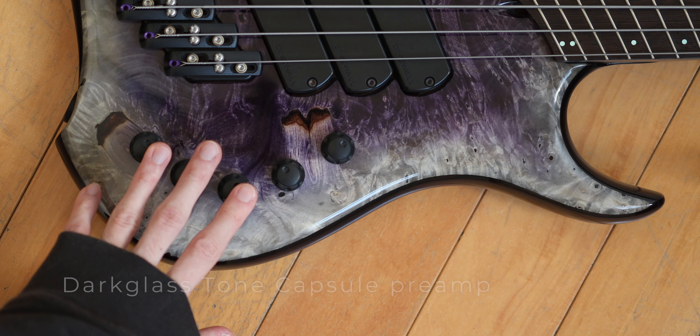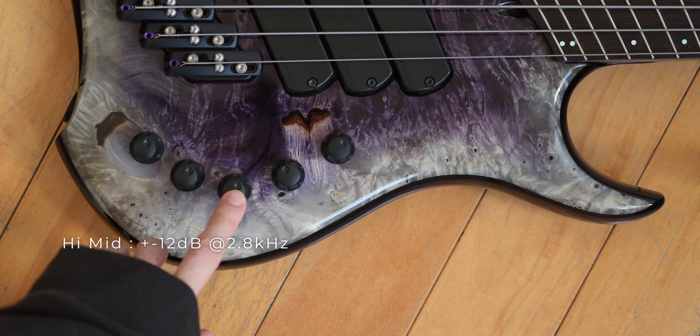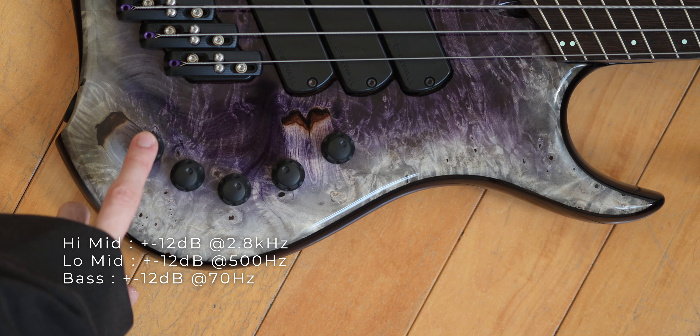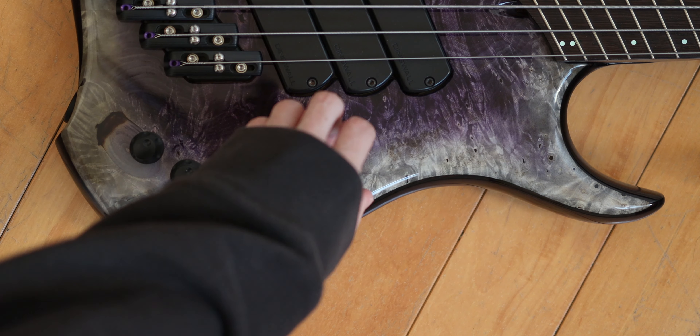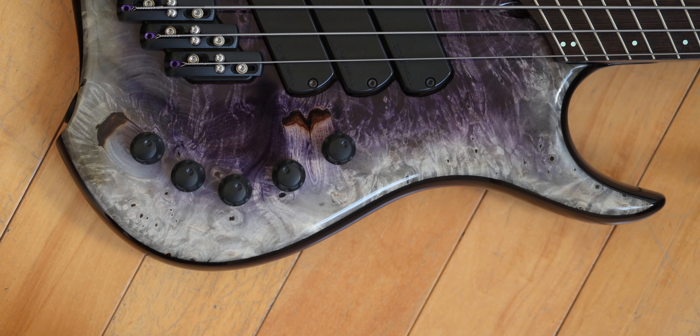The preamp is made by Darkglass Electronics. It's a three-band EQ with high mid, low mid, and bass, but I just use it in passive nowadays because the bass itself already sounds pretty good.